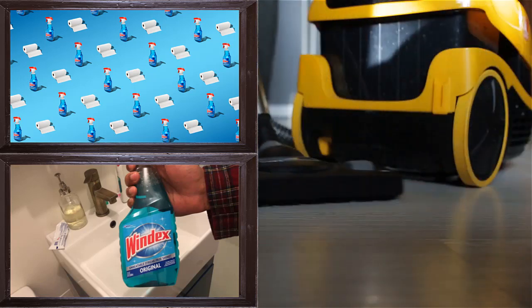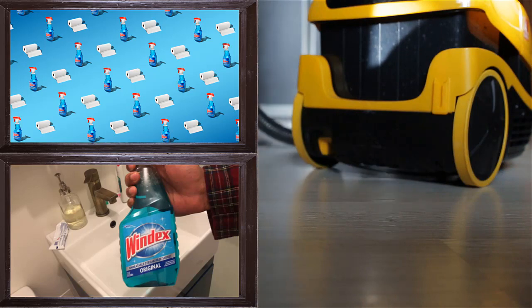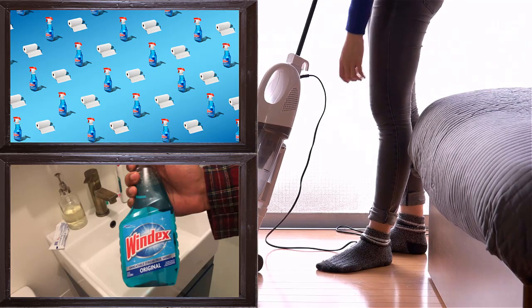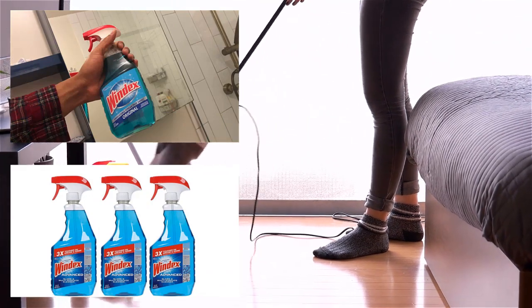11. To Get Rid of a Tight Ring. If a ring is not coming off your finger, no need to worry. Just sprinkle Windex on the finger and then try to remove it. Household Hackers claims it will easily come off.